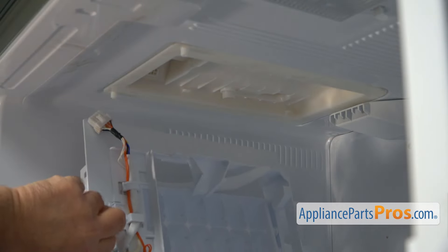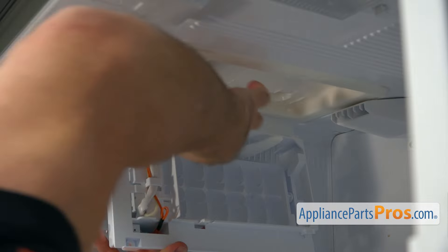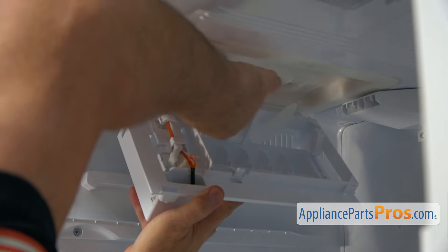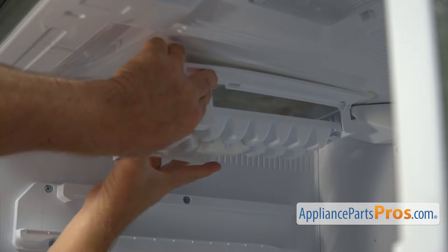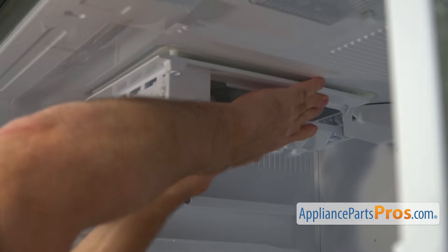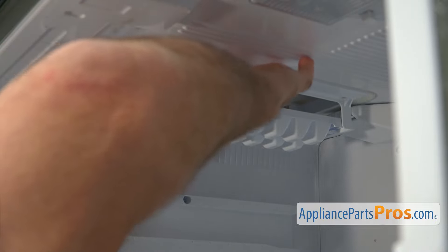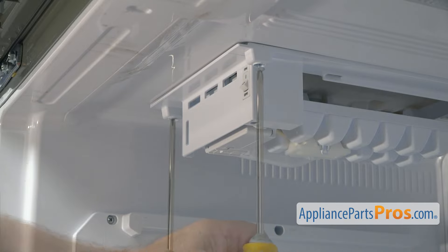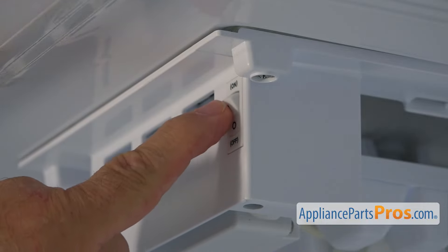Now we can install it. We need to start installation by plugging the unit into the outlet — grab it and insert it. Make sure it clicked and it's locked. Next, we're going to install the ice maker into the rear slots at the back. Make sure you press it in and slide it back, then press it up so the tab is locked. Using the Phillips screwdriver, we're going to install a couple of screws. Make sure that the ice maker is turned on by pressing that switch into position.